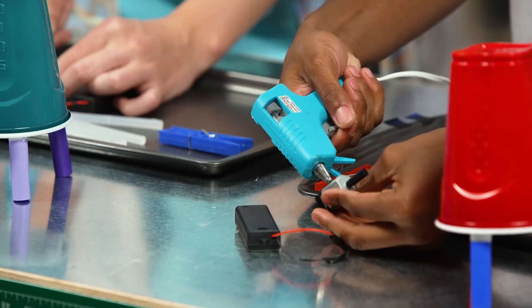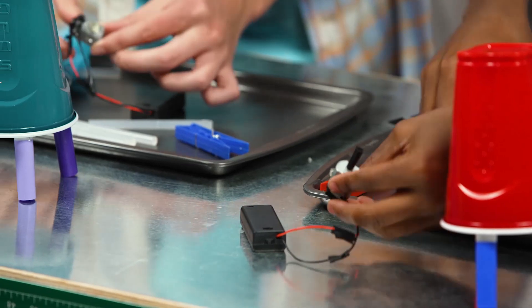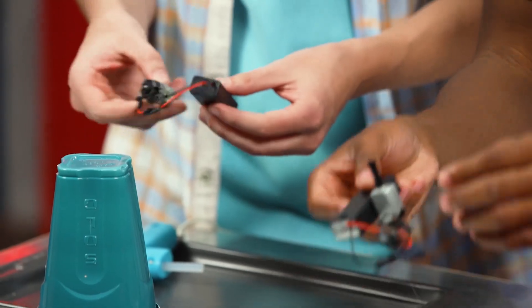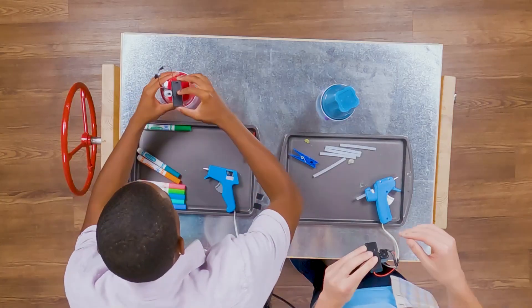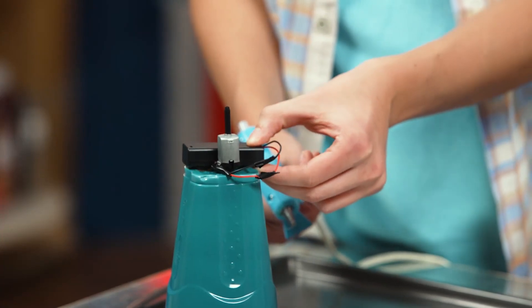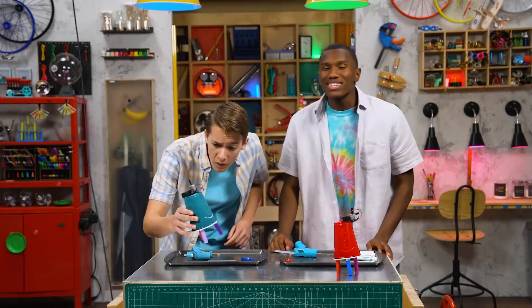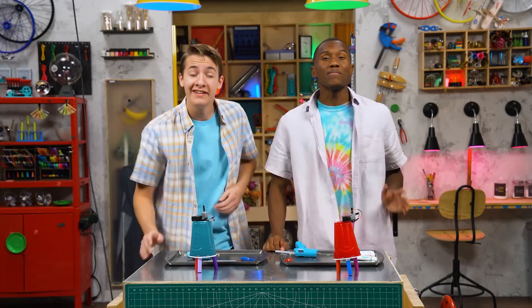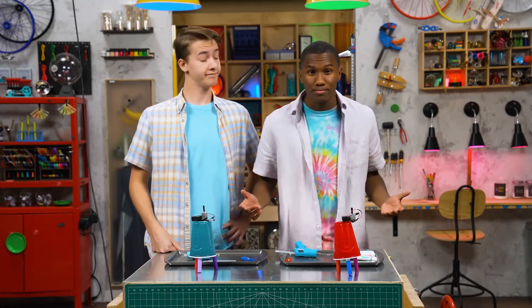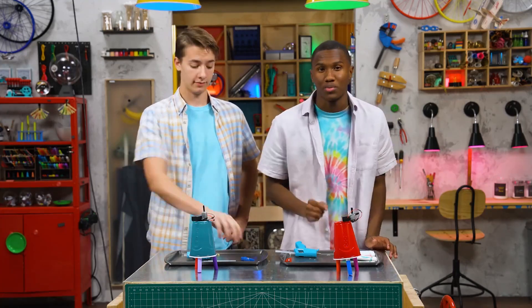Step three: glue the motor to the battery pack and then the battery pack to the top of the cup. They will each be slightly off-center. Step four is the tricky part. You need to make the motor side heavier so your bot is off-balance, which will cause it to move more. One way is to attach a clothespin to the motor.